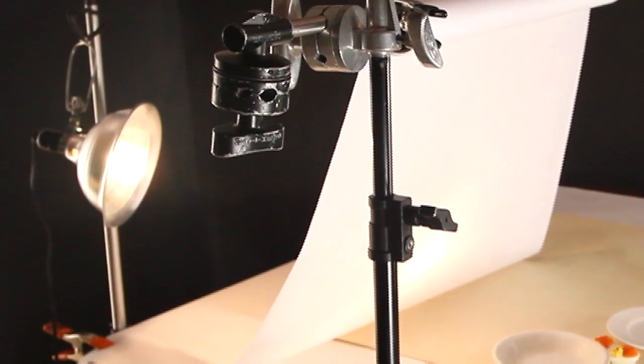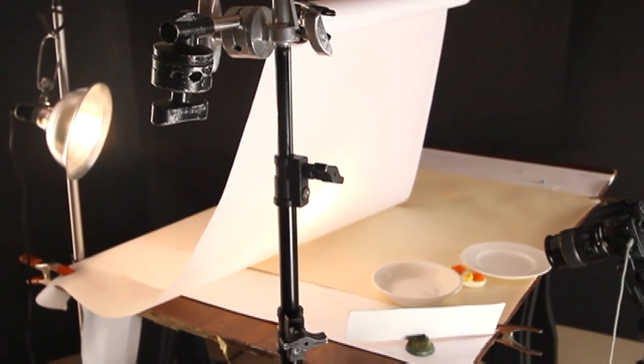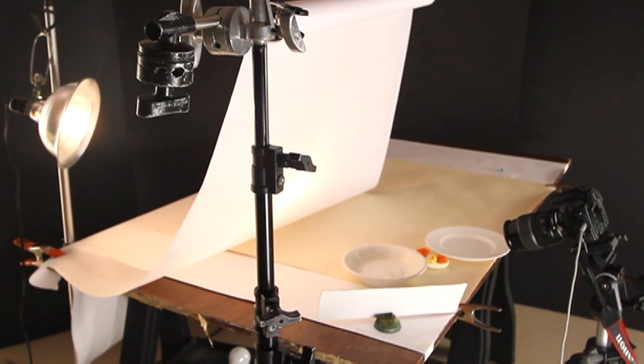So here's our set — a clamp light with a 150 watt bulb in it going through some tissue paper hung over the set, and our subject matter is some caviar on hard-boiled eggs.